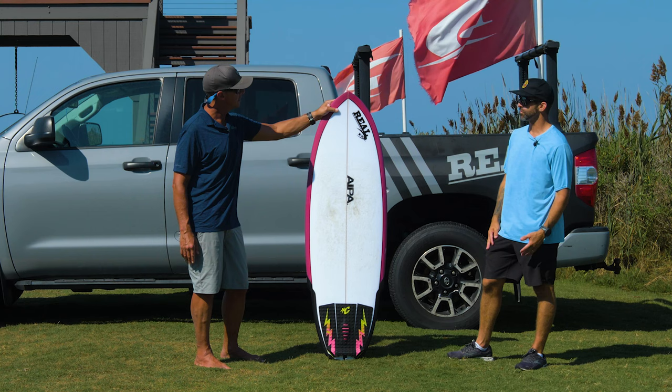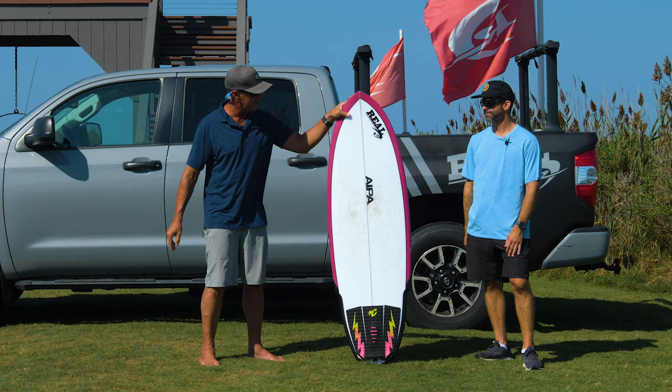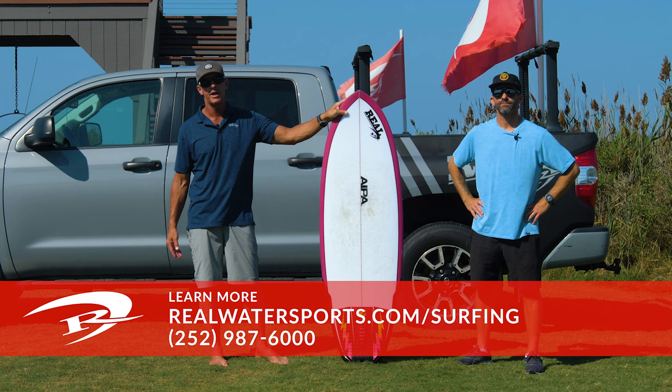Jason, thanks for spending the time with us. This is the IPA Wrecking Ball in Surf Tech Fusion HD EPS Epoxy construction. If you have any questions or would like to place an order — either Fusion HD or PU Poly — give us a call at the shop: 252-987-6000, or look us up online at realwatersports.com/surfing. Thanks for tuning in.